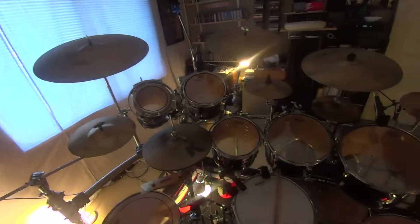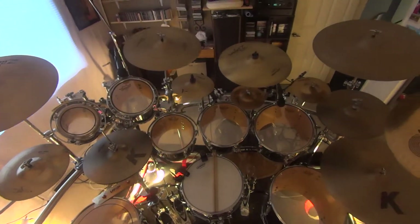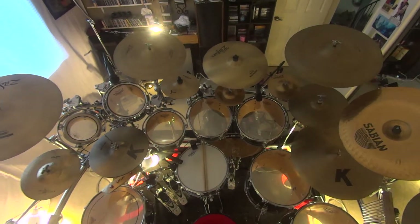Tomorrow will be drum day for Gordio. New kit, new setup. Same old for a prime.